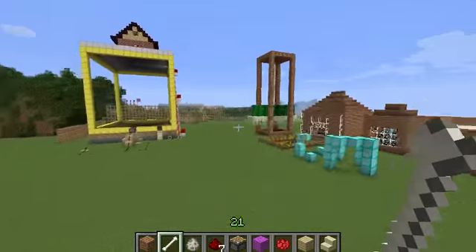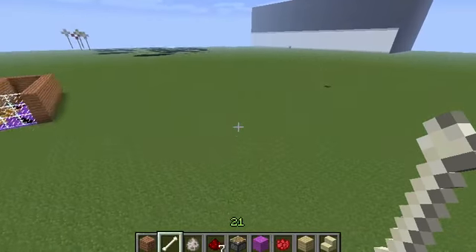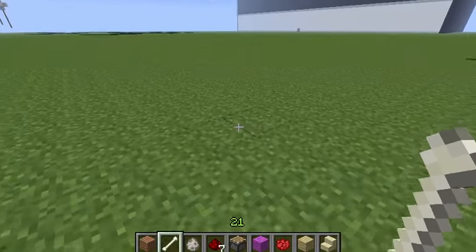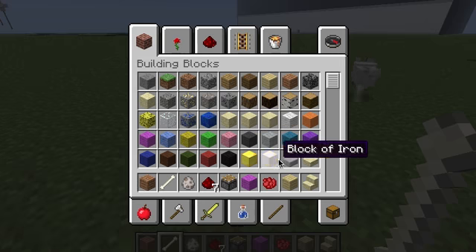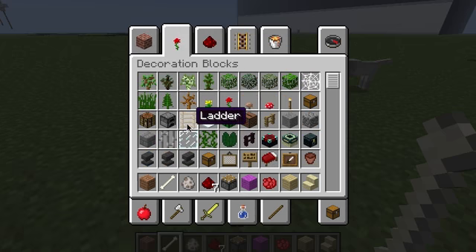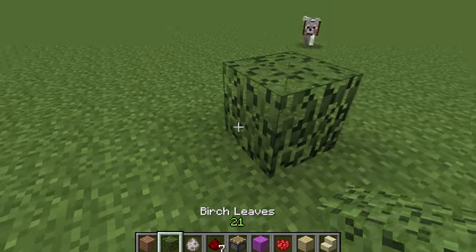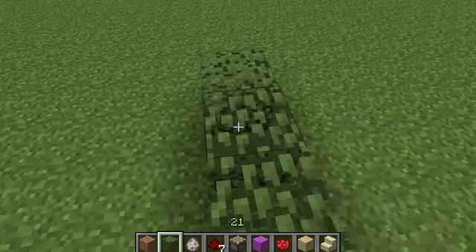So today I'm going to show you how to build a gift box. I'm going to build it right about here. What color should I build it? How about with leaf blocks? Which is pretty weird but I just think they look cool. So let's do that.